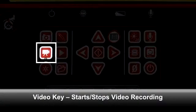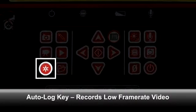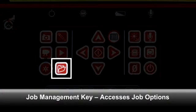The Video key starts and stops video recording. When video is being recorded, the key's Status LED will be lit. The Playback key plays back the last recorded video file. The Auto Log key starts and stops Auto Logging, which captures video at a very low frame rate to keep the file size small. When the system is Auto Logging, the Auto Log icon in SeaSnake HQ will be lit. The Job Management key opens a menu for accessing job options — refer to the SeaSnake HQ documentation for details.